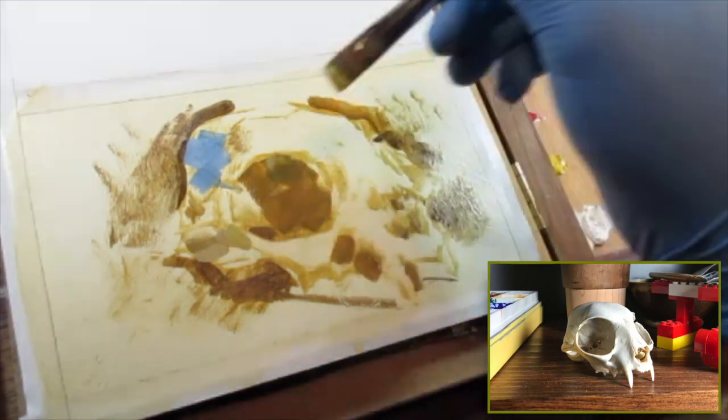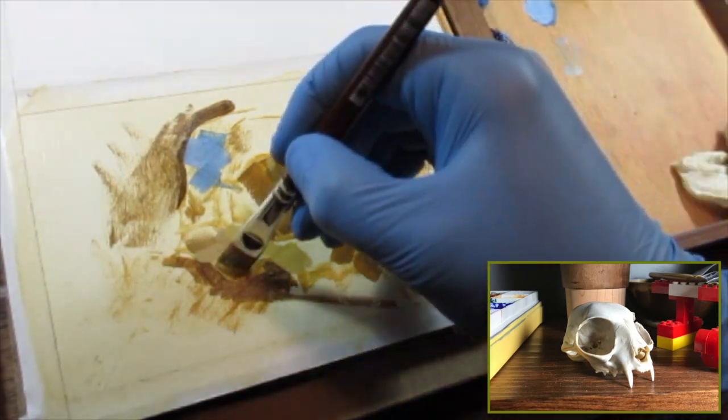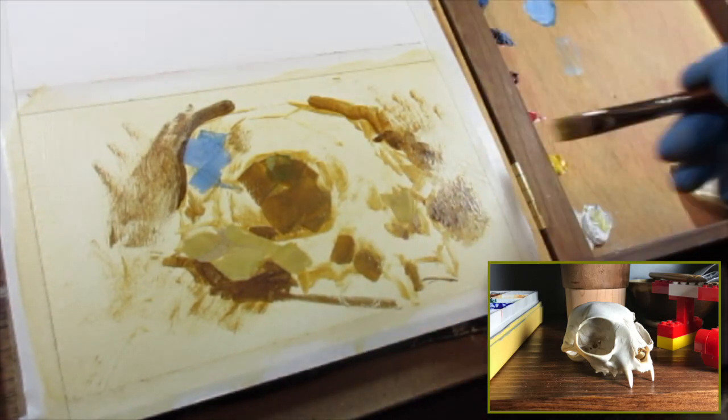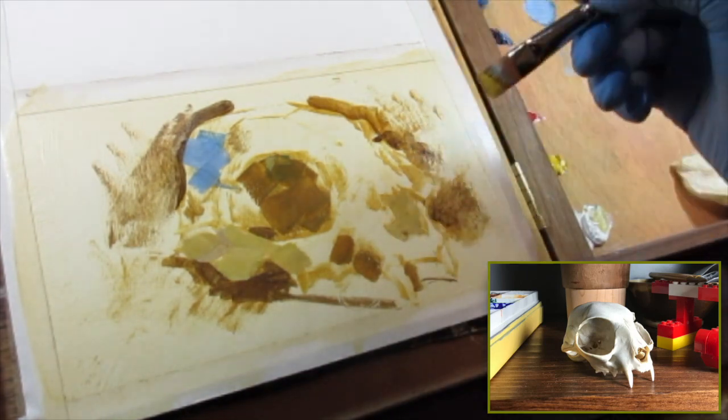I got a gouache set to try because I had been using watercolor for some time, and I just failed. I tried too big too fast and it was just a real mess, and I couldn't seem to get my mind wrapped around the difference between watercolor and gouache.